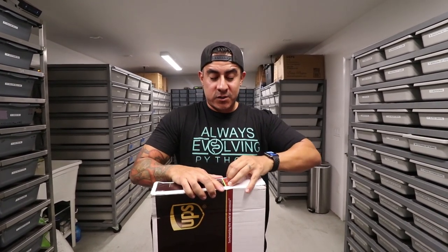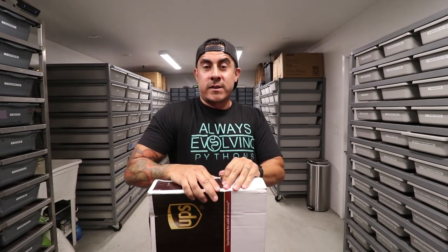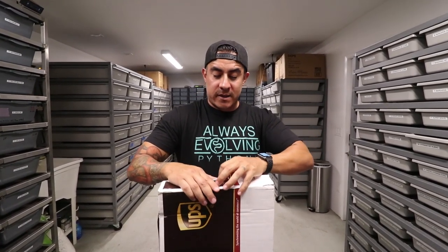This is definitely going to help out the new people that are getting into this. It's super easy. And from what I've known and talked about with Ricardo, this stuff is awesome. And the best thing about it is you can put it in the dishwasher.